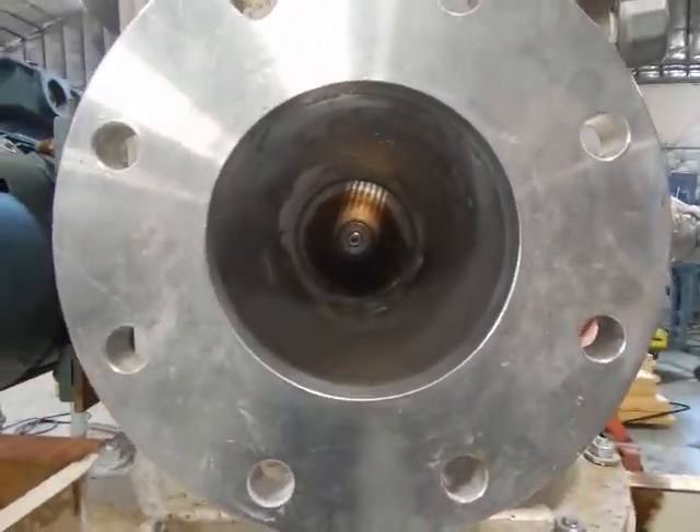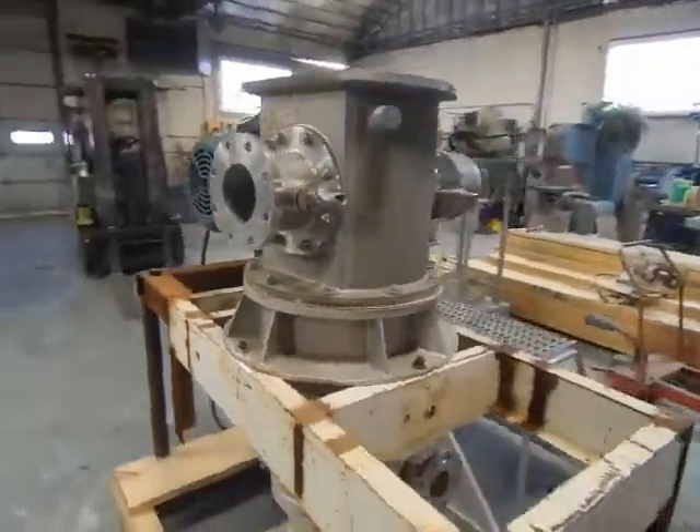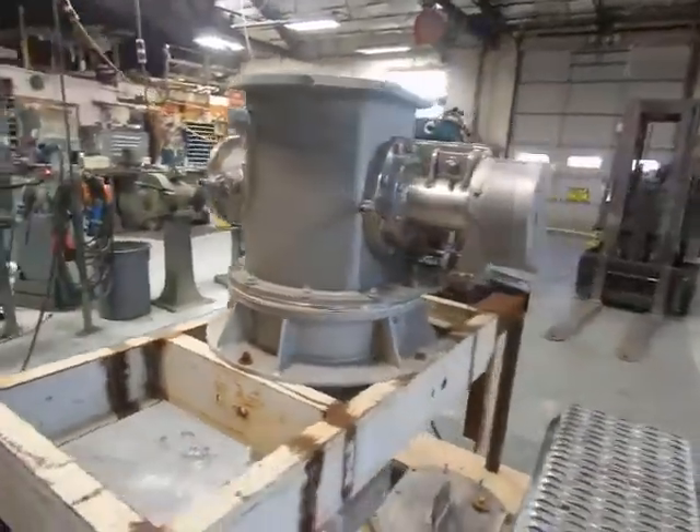You can see in here the classifying wheel. It's a horizontal 200mm classifying wheel — I think it's 200mm, I'll have to check the book, but pretty much.